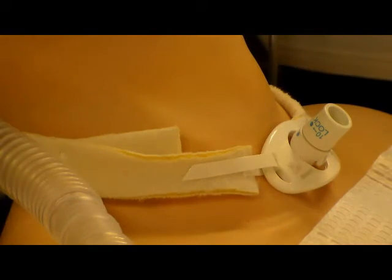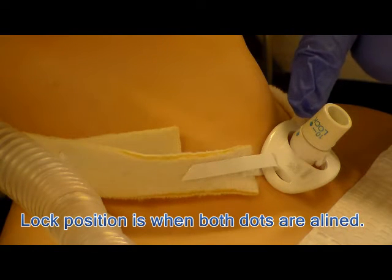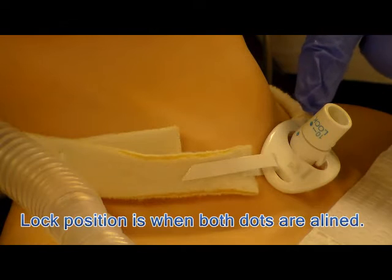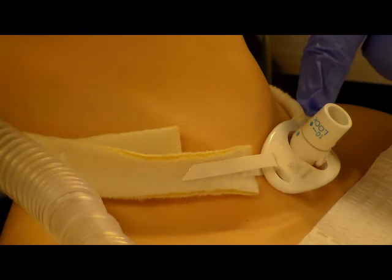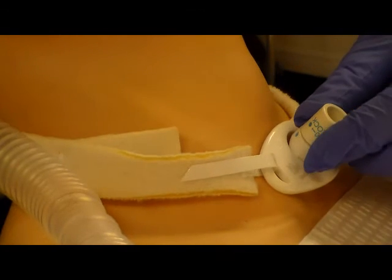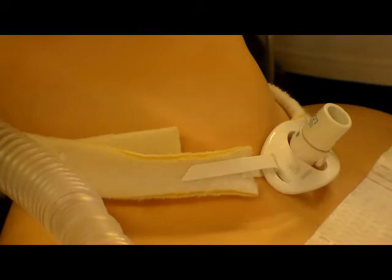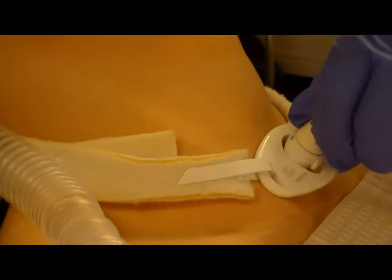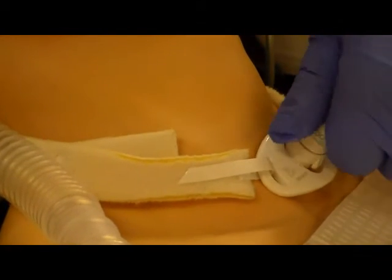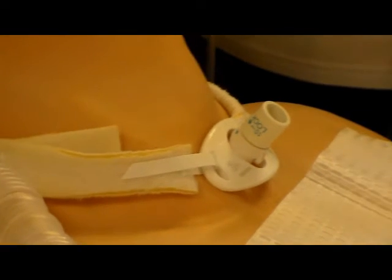Visually double-check to make sure it is in the locked position — you will see the two dots line up, indicating that it is locked. To unlock, just rotate in the opposite direction, then lock back. That prevents the trach inner cannula from coming out.